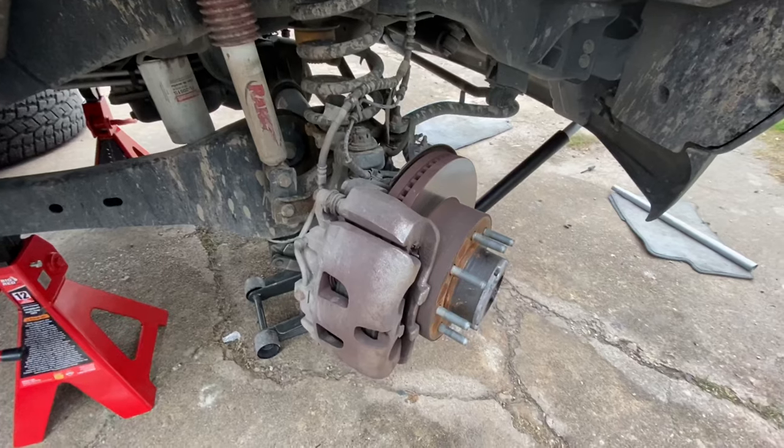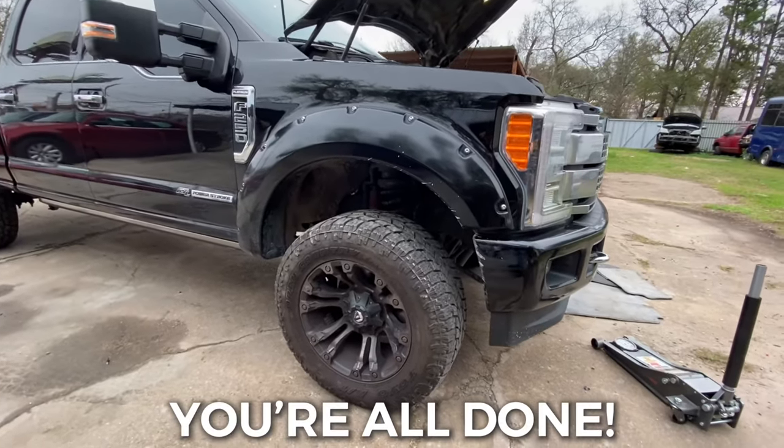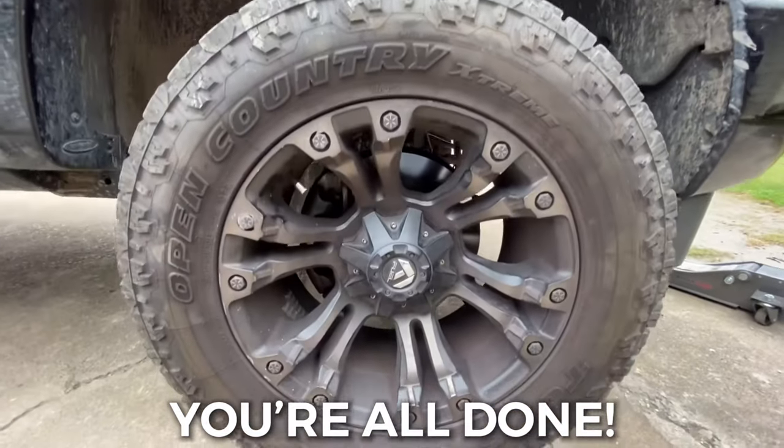The same procedure is done on the other side. Once you tighten up your wheel, just like that, you have completed your brake pad replacement on your F-250.